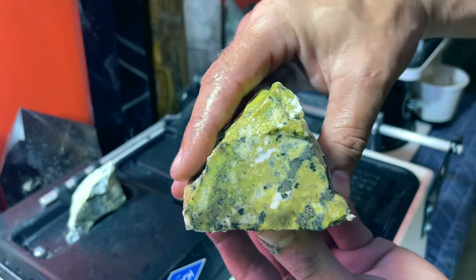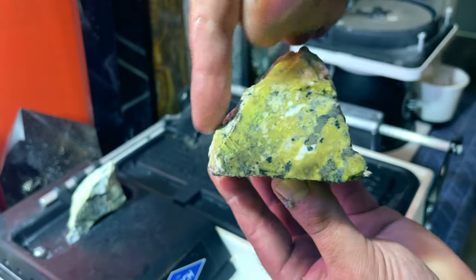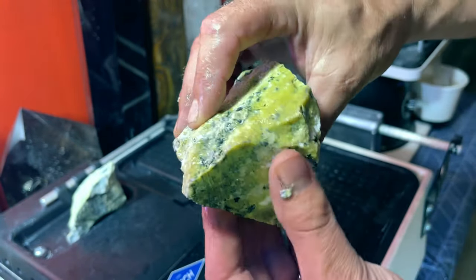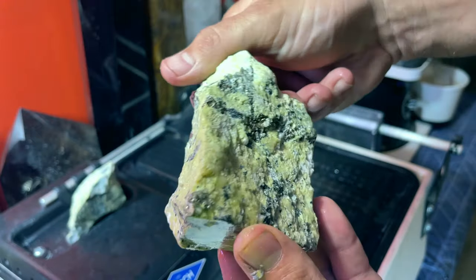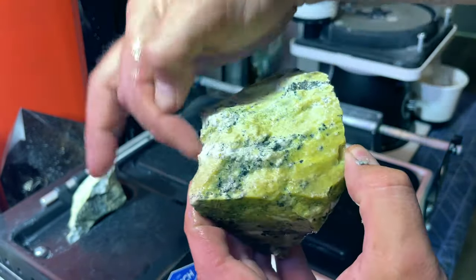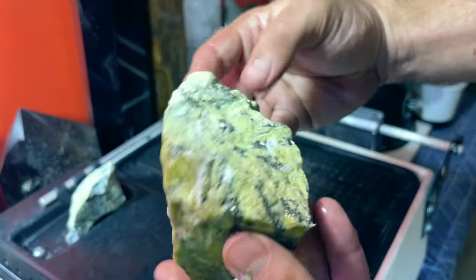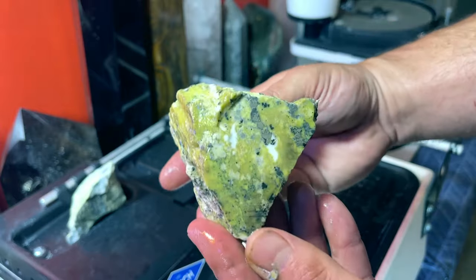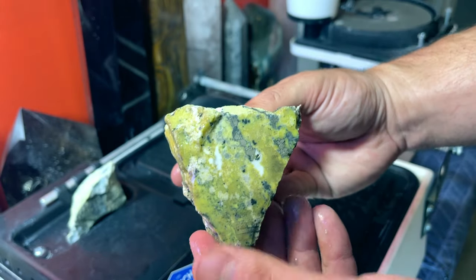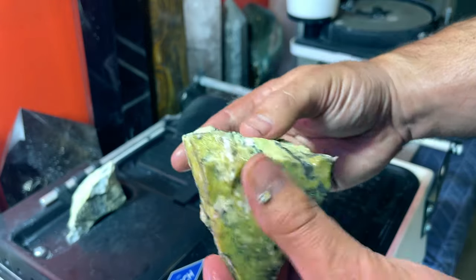Now we're going to keep trying to go with slabs and it's going to get more and more difficult as I go, because some of this up here is pretty thick. That's going to get a little tricky on a smaller saw, but I'm happy so far. Let's keep going.